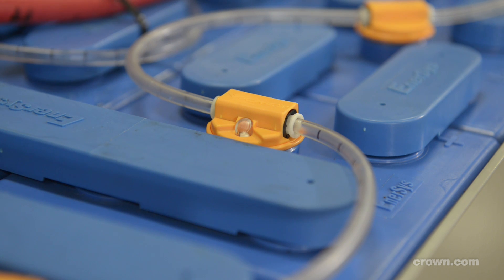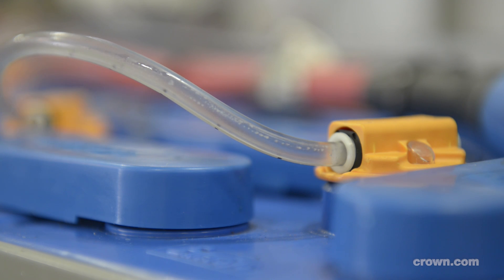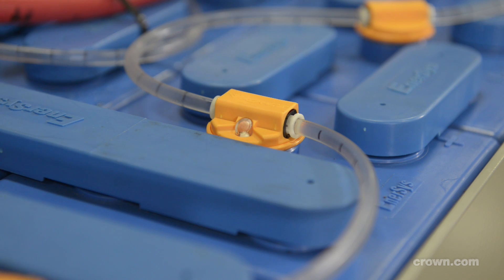Once the single point connector is connected to the water source, the series of tubes allows the water to fill each cell. You will know when the cell is full by the highly visible fill level indicator.